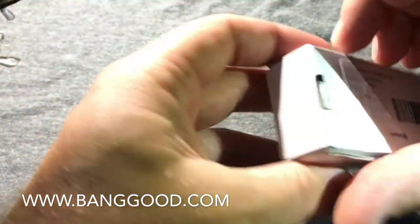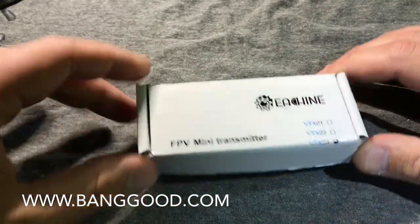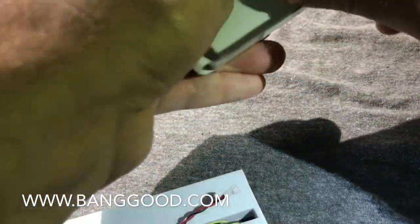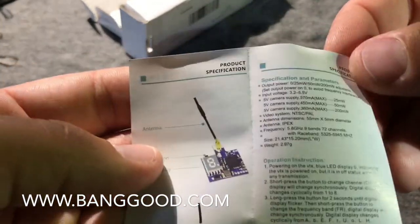Let's just go through it real quick. This is a 200 milliwatt FPV transmitter — that's about all on the back of the box. Let's open this up and take a look at what we get.